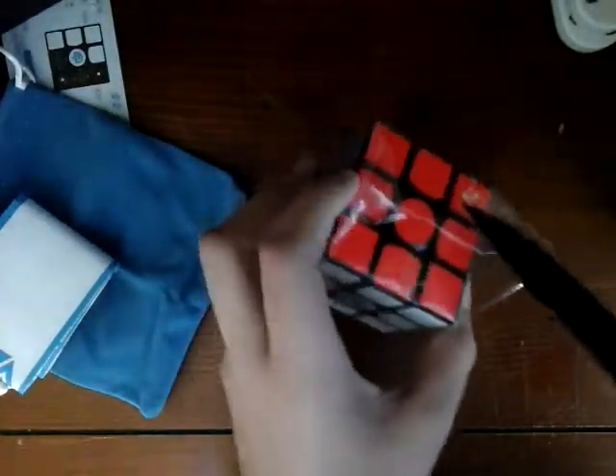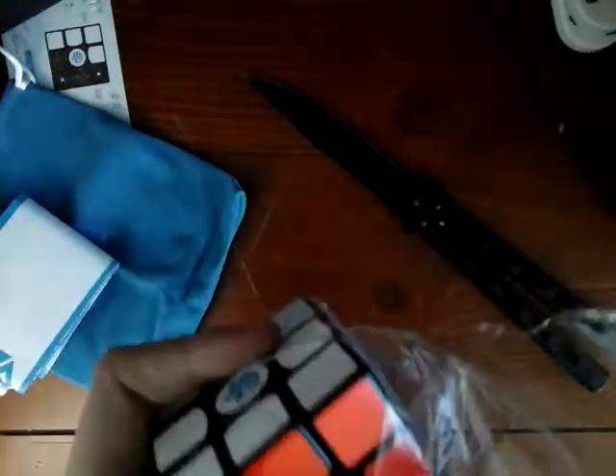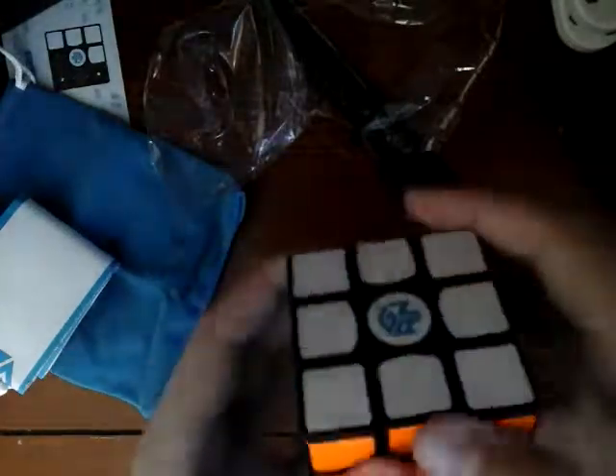Just hope I don't cut any of the stickers. This is magnetic as I said, so let's give it some turns. Wow — this leaves me speechless.